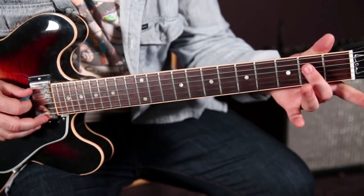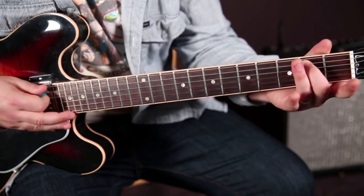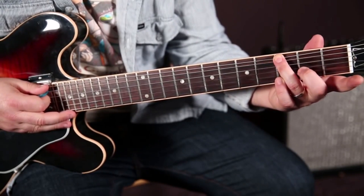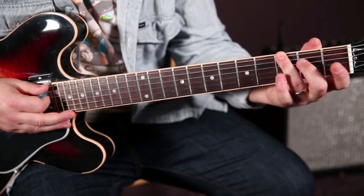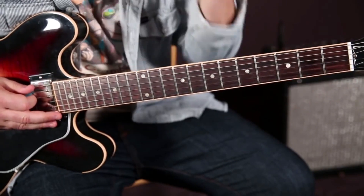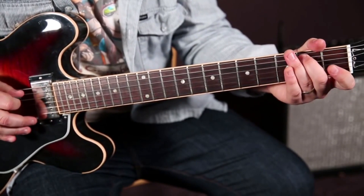So once again, hammer-on zero to two on the A, then open D. I'm using my middle finger because I'm going to get my ring finger on the third fret of the low E eventually. So we've got that hammer-on zero to two on the A, then open D.